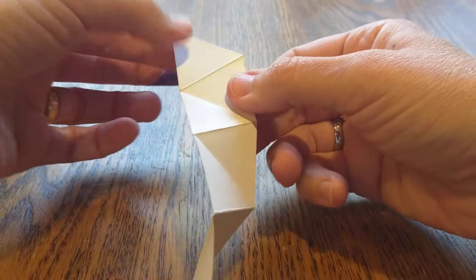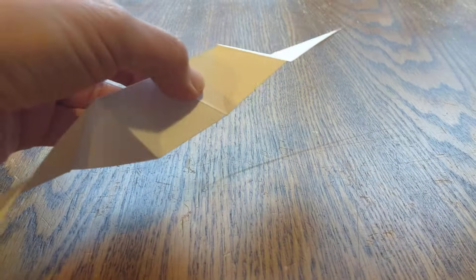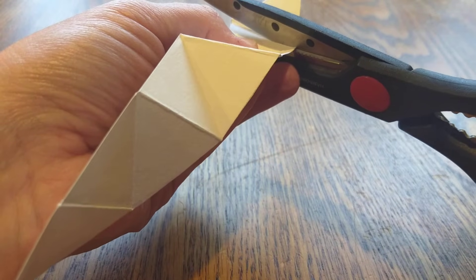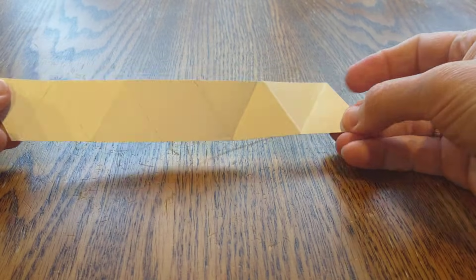And then you count again, you double check it — 1, 2, 3, 4, 5, 6, 7, 8, 9, 10. So I need that 10th one, and we cut off the rest. And we have a strip that looks like that — 10 triangles.